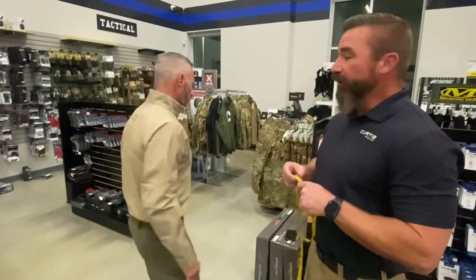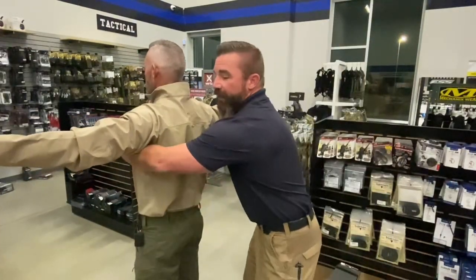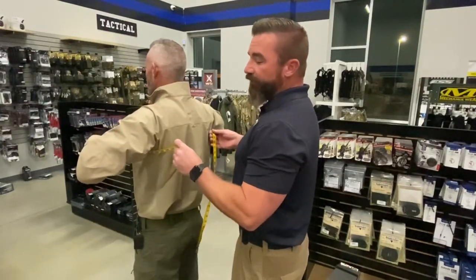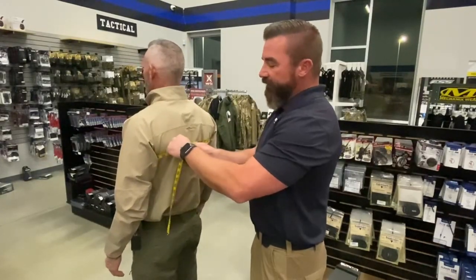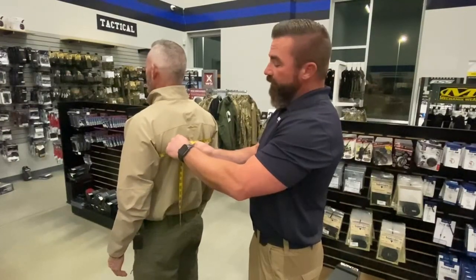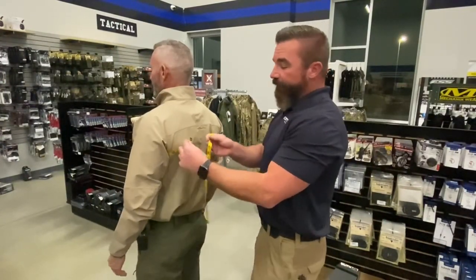We're going to have the person we're measuring turn around, face away, arms out to their sides. This is going to go over the largest part of the chest, and then I like to have the person take a deep breath in and then relax and breathe normally. You'll notice my fingers go behind the tape — I've got it snug but I'm not compressing Ken — and I'm going to round up to the nearest whole inch. We got 46.